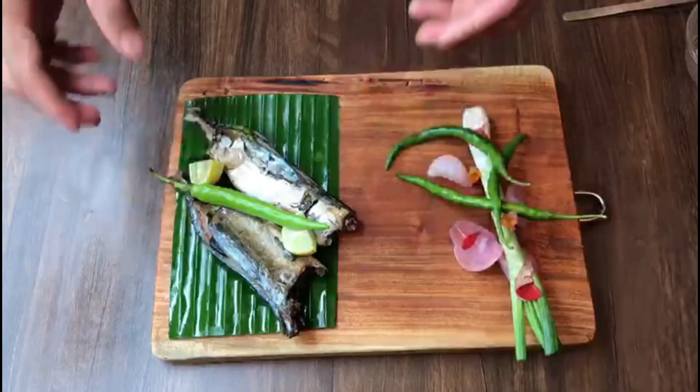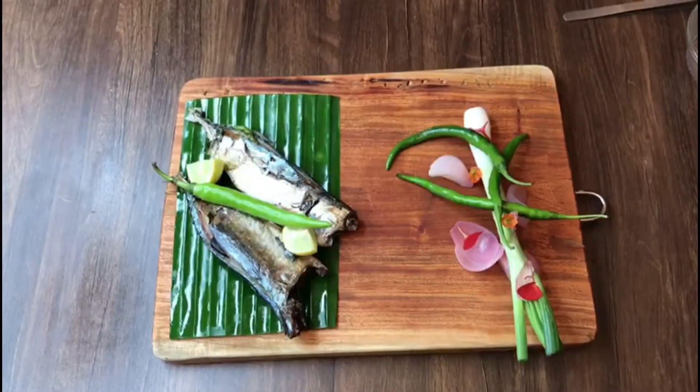Guys, your lovely baked banana-wrapped fish is ready. Let us know in the comment box. Till then, keep watching the video. Thank you. Bye.